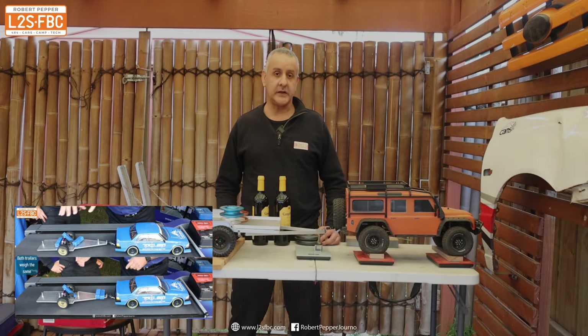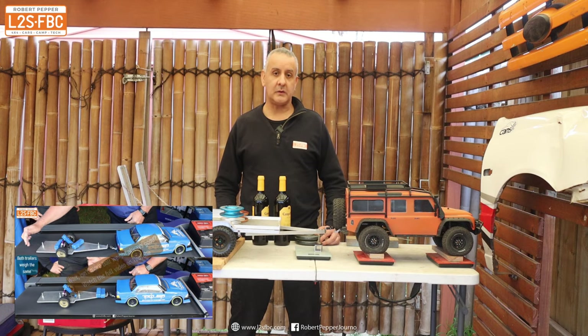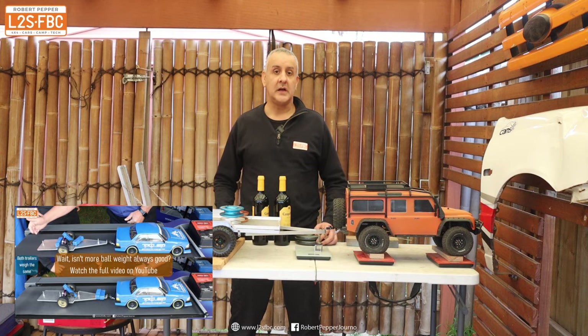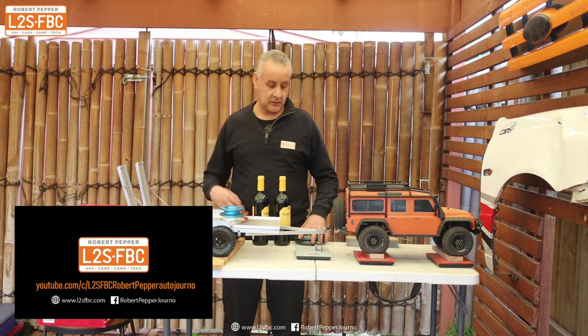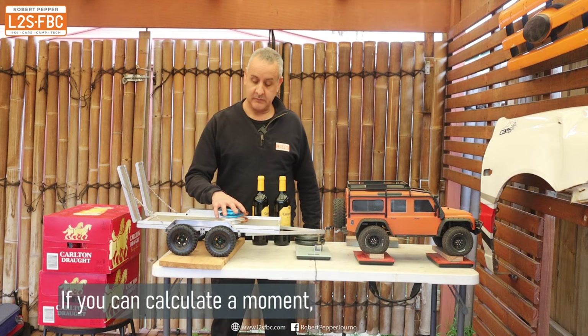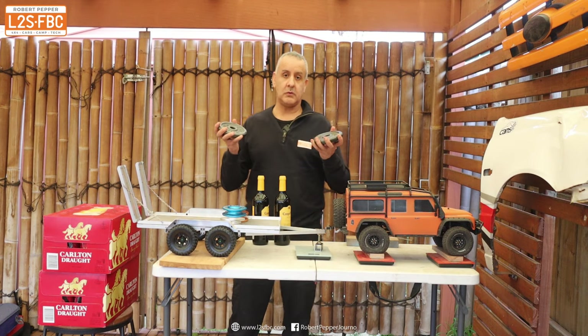One of my towing videos is on weight distribution, and one of the questions is: why does it matter exactly where you place the weights in the trailer? Because the total trailer weight doesn't actually change. So let's take this trailer here — it's got a nice cargo load of three snatch rings — and we're going to add two weights to it.